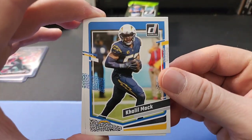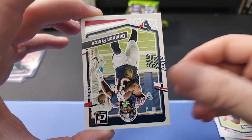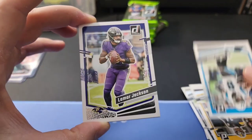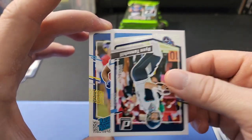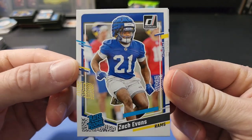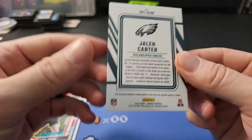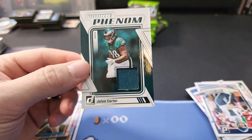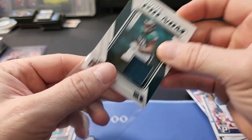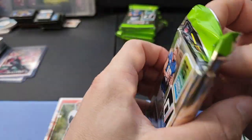Alright, first pack - Kyle McCord looking like he's about to throw the football. Going through the base: Lamar Jackson, that's cool, Garrett Wilson, Cooper Kupp, Tannehill. Here's a rated rookie of Zach Evans, Charlie Jones rated rookie. And - oh nice - we got a jersey card! Jaylen Carter for the Philadelphia Eagles - a rookie phenom jersey card. So we did get one of those memorabilia cards. Pretty cool, we at least got one.